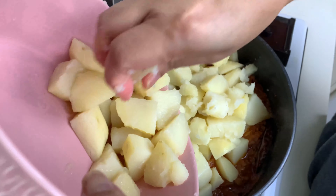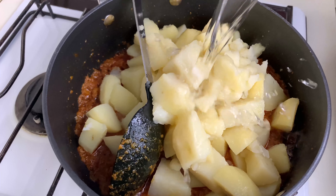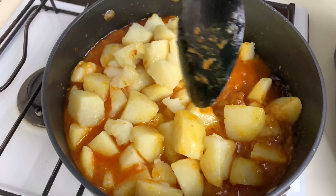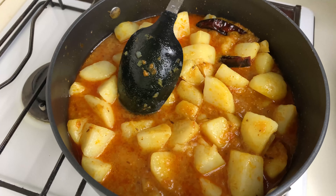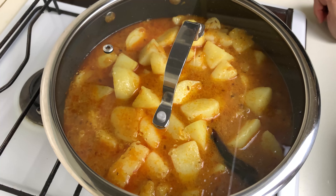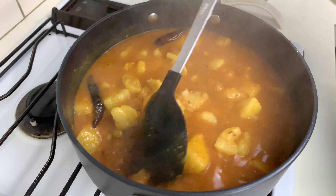I'll use my hands to crush the potatoes and then add them. I'll also add a cup of water and mix everything well. You can also break some of the potatoes with your spoon. I'll add in another half cup of water, cover it again, and cook for another four to five minutes until the potatoes are almost done.